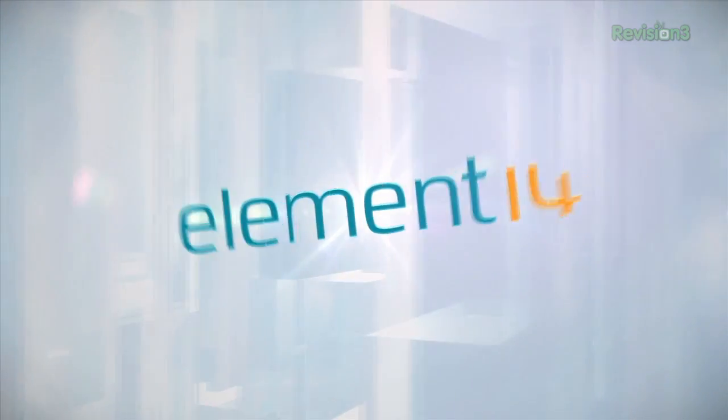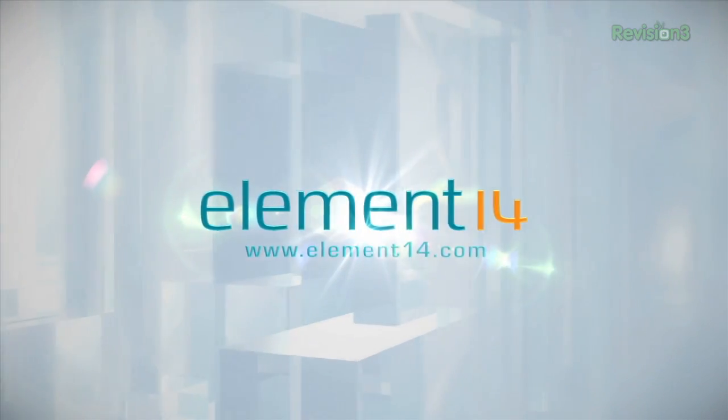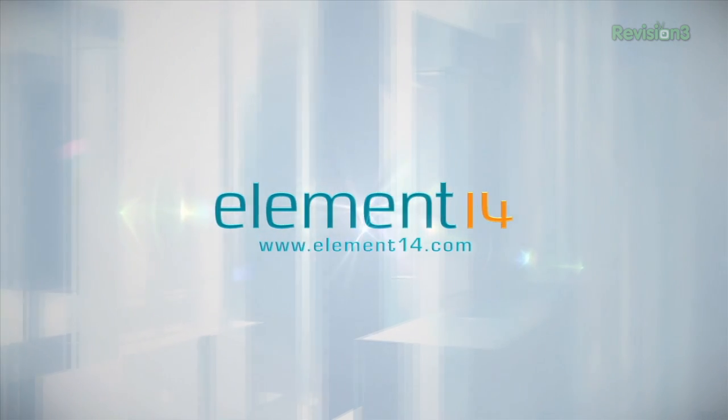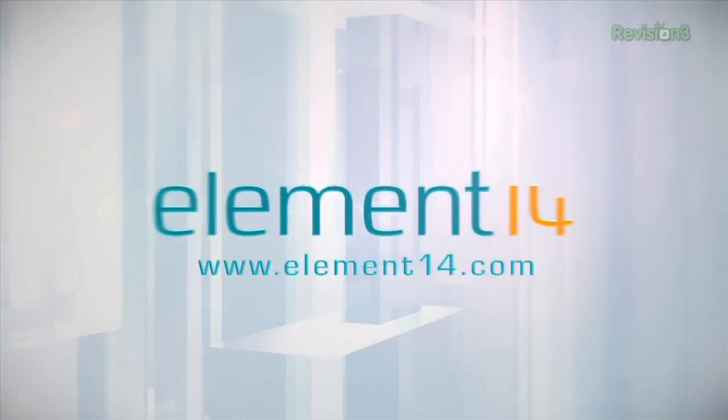The Ben Hex Show is brought to you by Element 14, the electronic design community and online store built for engineers and hobbyists alike. Join now and browse the store at element14.com.